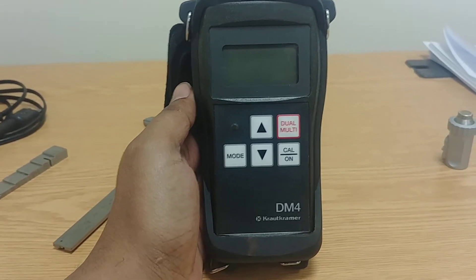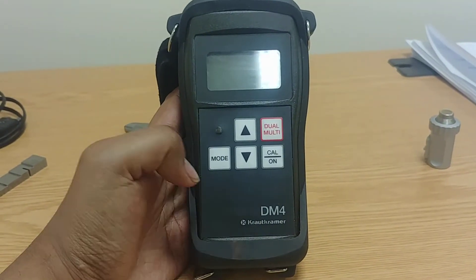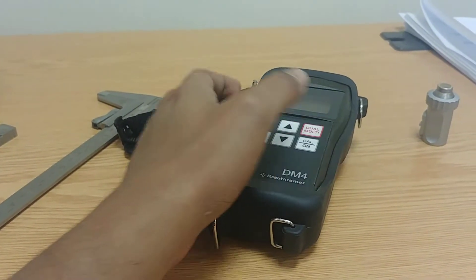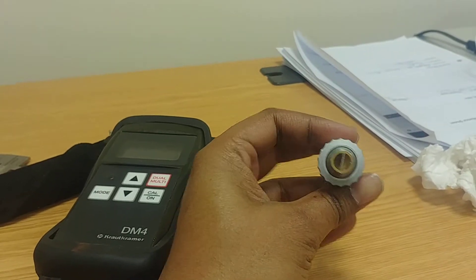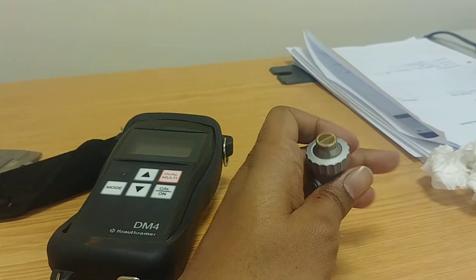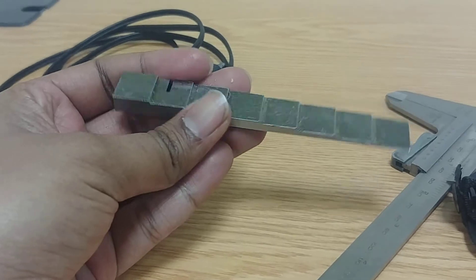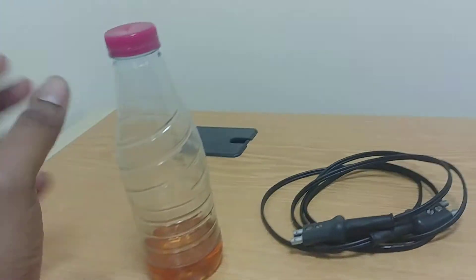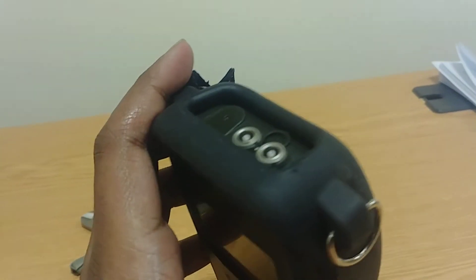In today's experiment we are going to learn about this instrument called the DM4 ultrasonic thickness measurement gauge. We'll be using some instruments: we have a probe here — this is a dual element probe. You can see two elements; one is used as a transmitter and the other as a receiver. We also have a step block gauge with various thicknesses, a dual lemo connector, and some oil as couplant.